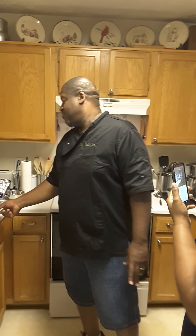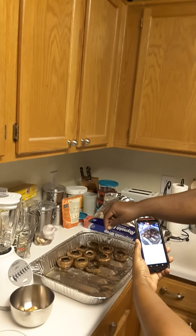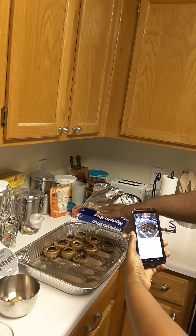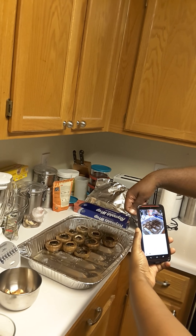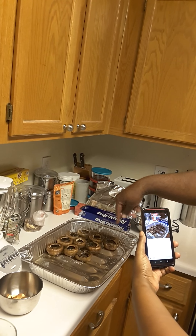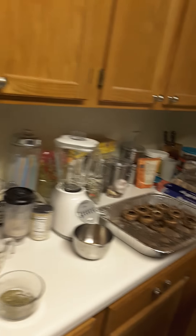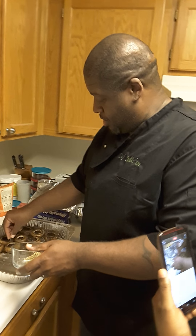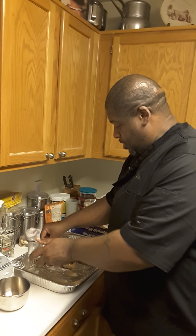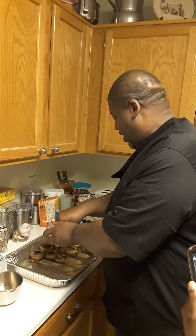Now we're going to get into one of my signature dishes: stuffed mushrooms. I usually get the medium-sized mushrooms, take out the stems, wash them off, then put them in the pan. I flip them over, put grapeseed oil on them, then use a little sea salt to season them. I flip them back over, put some more oil on the inside with a bit more sea salt, and season them with a little oregano — it's just so good. Oregano goes in all of them.